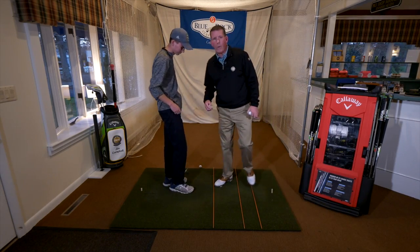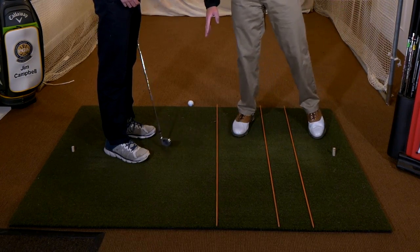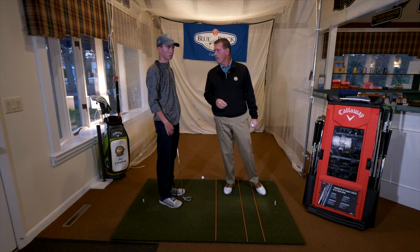That was a great swing and the golf ball went exactly where these two sticks were aiming him, not where his feet were aiming. When you aim properly, it's like railroad tracks and they never meet. Your feet always should aim just a little bit left of your target. Good job, Will.